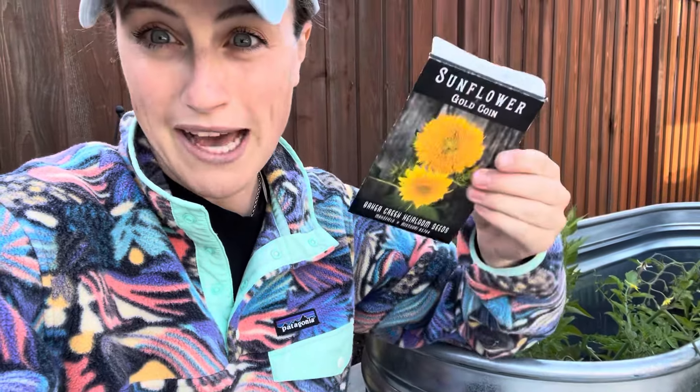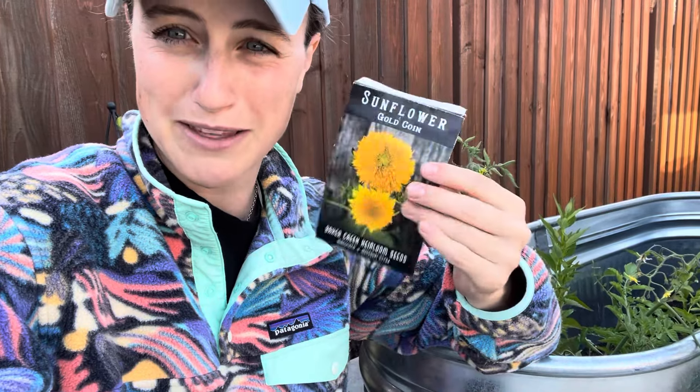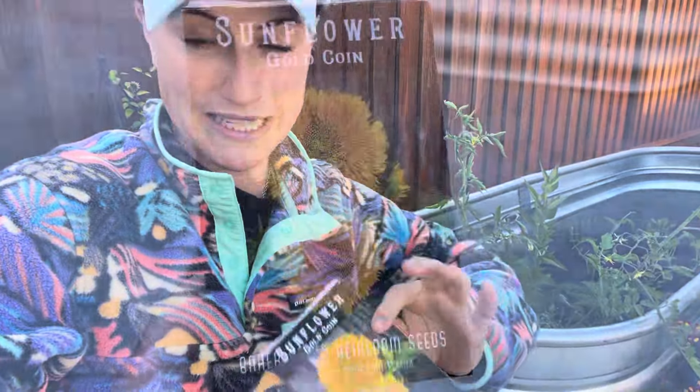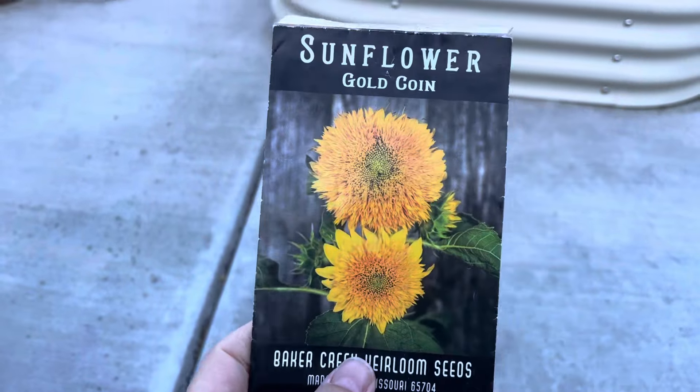We have full sun here, so they're going to be in full, full sun. I'm going to put them in as large a container as I have. The back of this seed packet says these make a sweet potted plant, so being mini, they're kind of designed for that potted plant scenario. It's always fun when you can find container varieties.